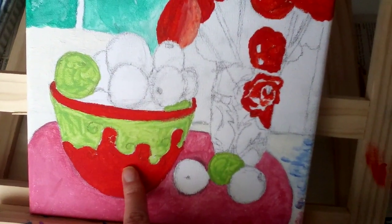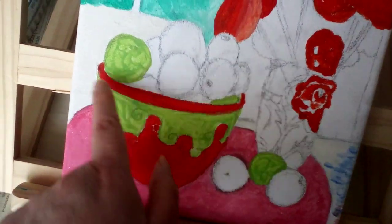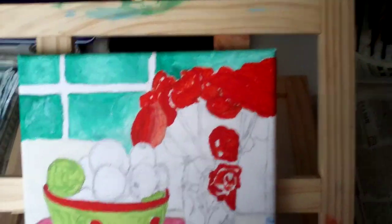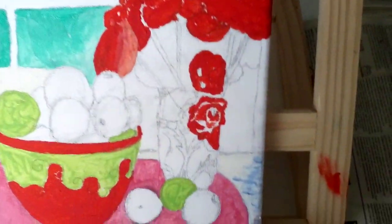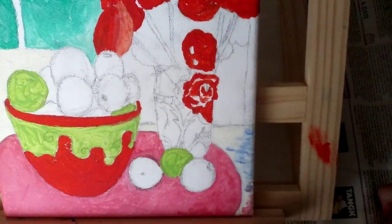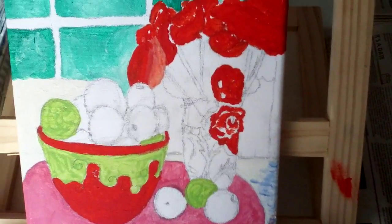When I was doing this, I did all the reds first, then I did the greens. So now I'm ready to do some more of it.